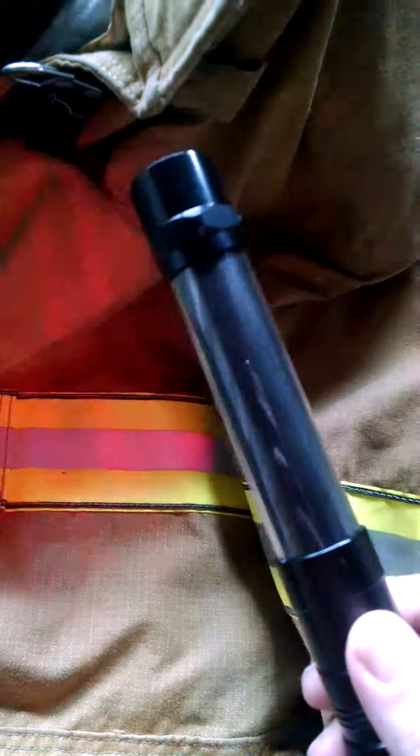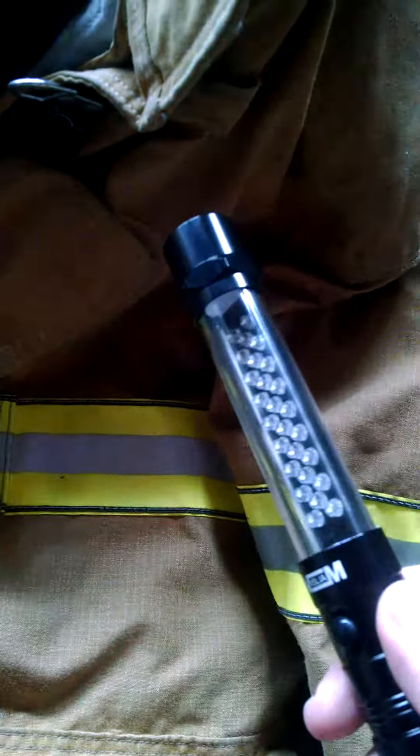The third feature is this red flashing. This would be good if you were stranded on the side of the road and wanted a little bit of extra warning for cars going by. That'd be fantastic.